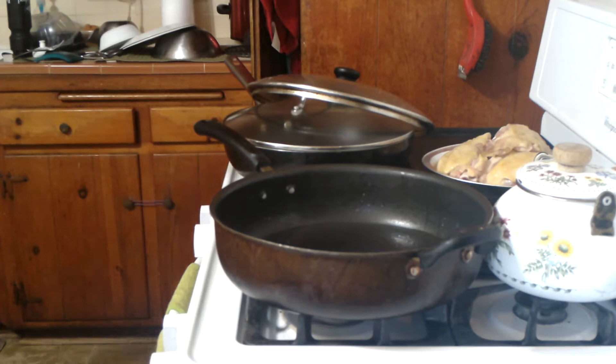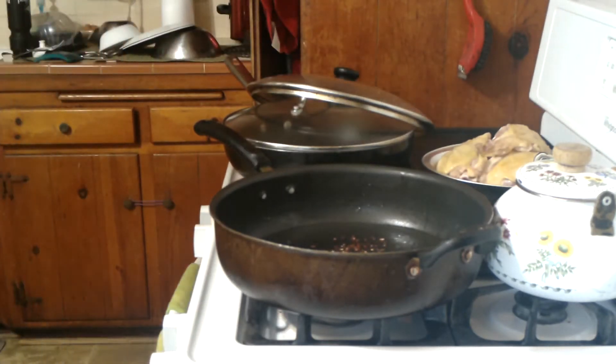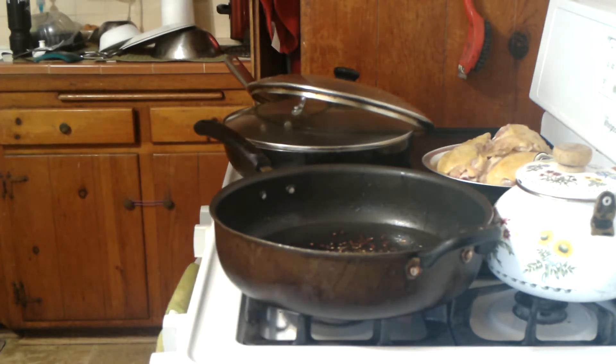A dash of red pepper flakes — those smell good. A little salt; again, we're using smoked salt today, just a little bit. And one tablespoon of flour — correction, one tablespoon of flour.